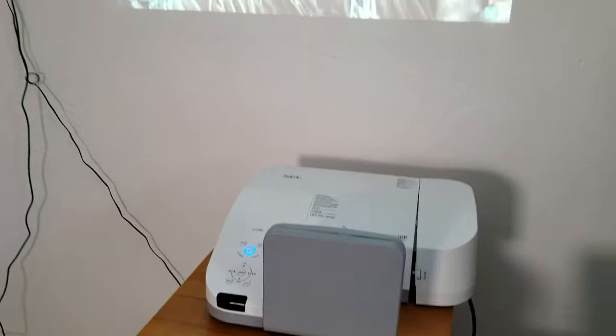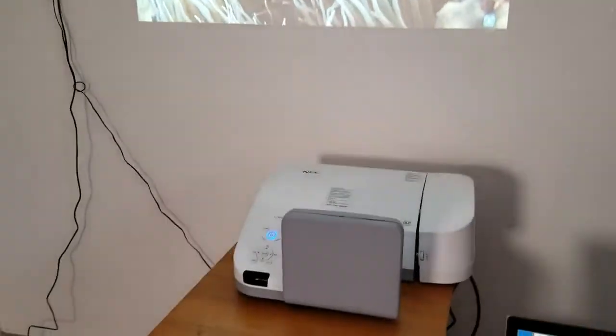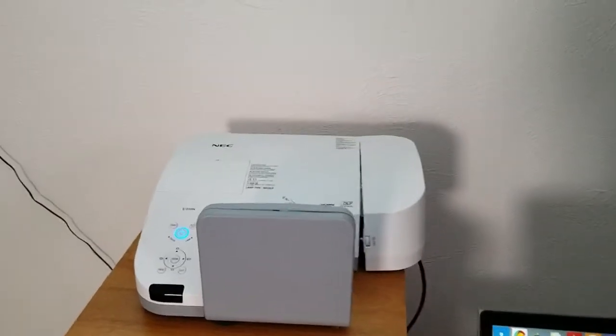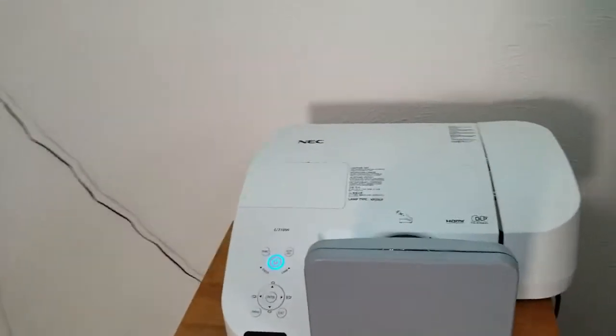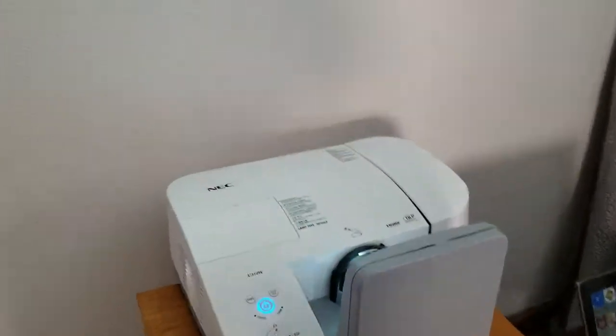They've got such great features, particularly if you're doing presentations where you need a large image. And with the projector being so close to the wall, you don't have to walk in front of the image. It just gives you a wonderful, bright image — it's just a great projector.